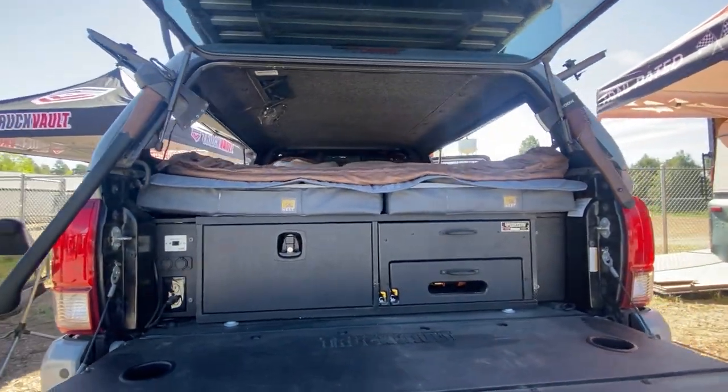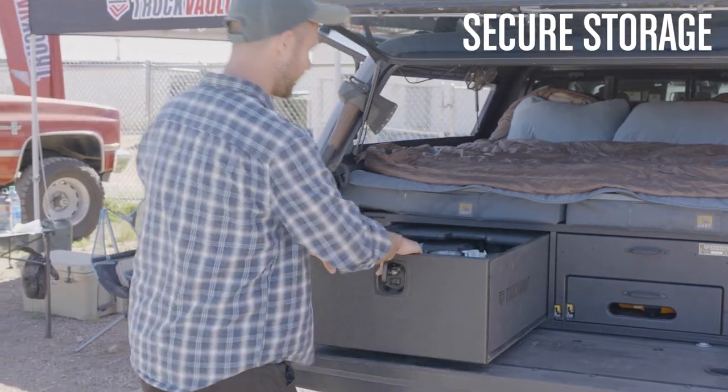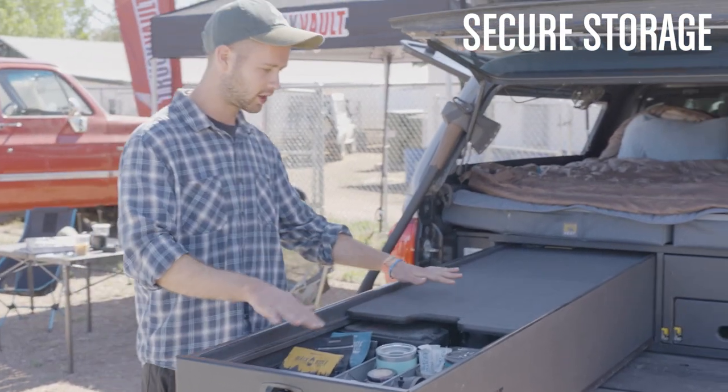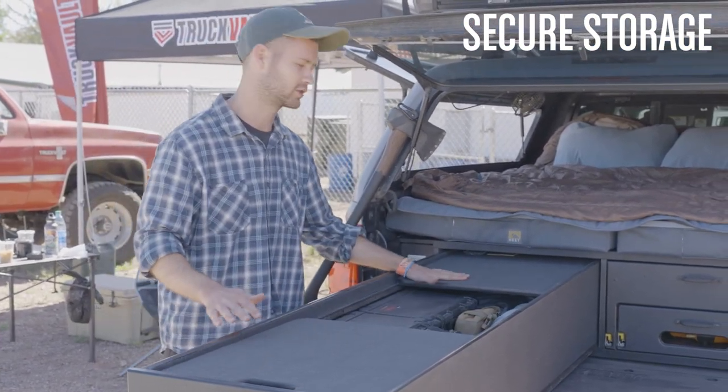On the left side we've got some secure storage. Pull this all the way up and it extends the full length of the bed. You've got plenty of storage going on here along with sliding platforms for work surfaces.